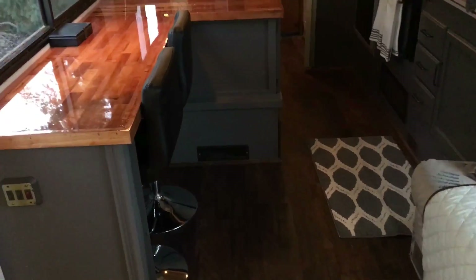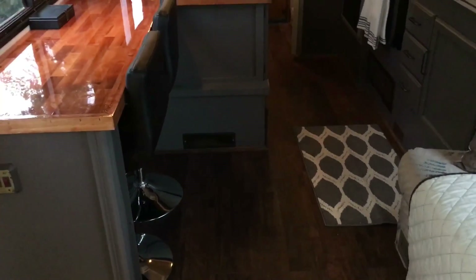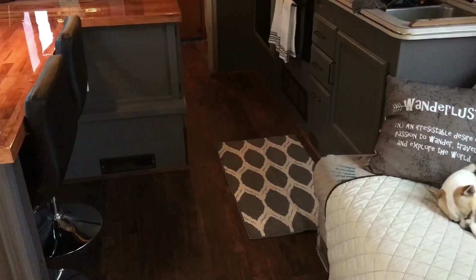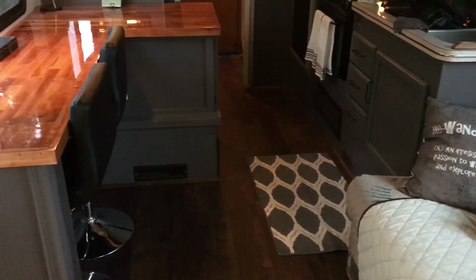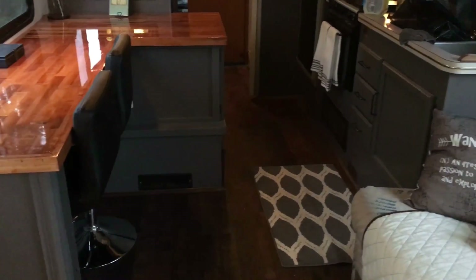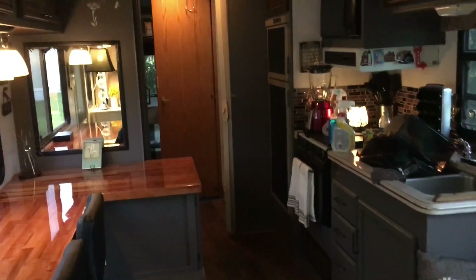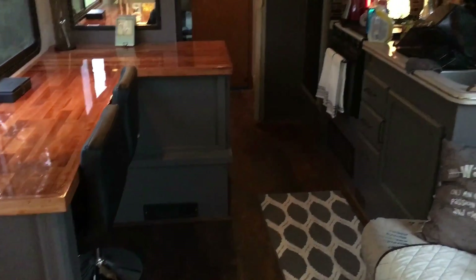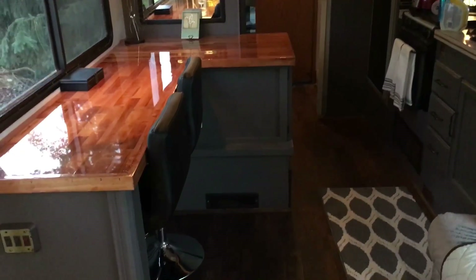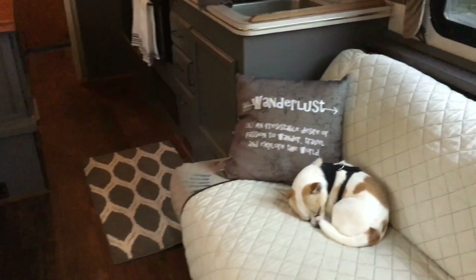We're hitting the road in about three weeks and we've been working diligently — we put in all new flooring and we've been painting. I'll show you some of the things I put a lot of energy into. The entire coach was this brown wood and I've changed a lot in here just so it'll feel like a home when we're traveling. That's my sweet boy Mr. Tiggs right there.